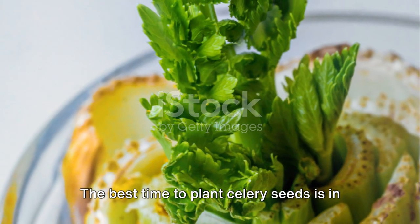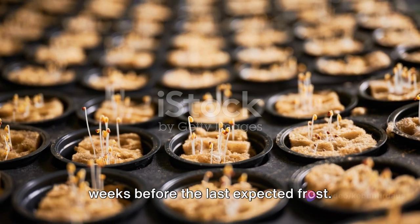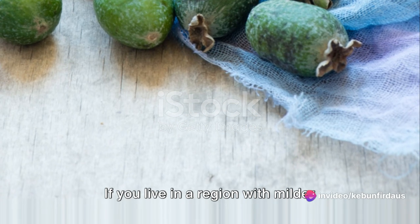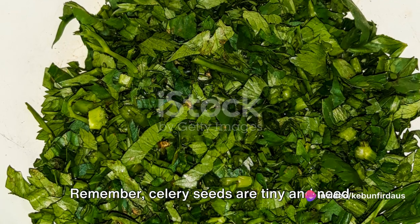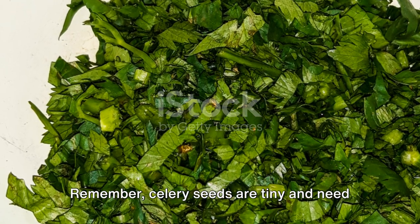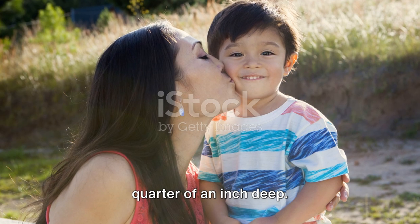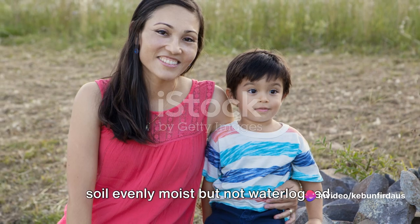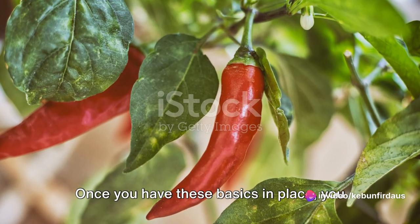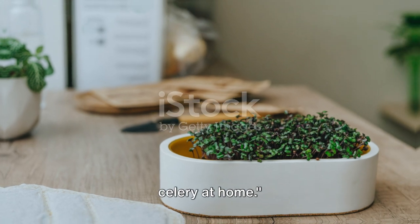The best time to plant celery seeds is in early spring, about 10 to 12 weeks before the last expected frost. If you live in a region with milder winters, you can also plant in the fall for a winter harvest. Remember, celery seeds are tiny and need to be sown shallowly, about an eighth to a quarter of an inch deep. They also need constant moisture to germinate, so keep the soil evenly moist but not waterlogged.